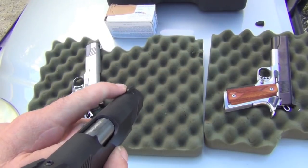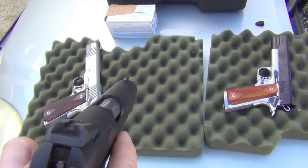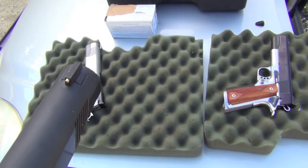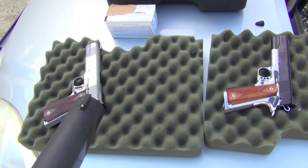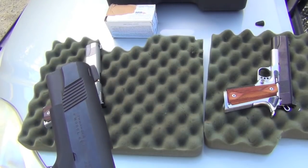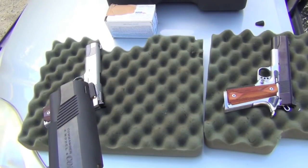And then it has the brass front sight, which is kind of cool — not a great thing in my opinion from a defensive standpoint, at least at night, but certainly very cool from a day shooting standpoint because it jumps out at you.